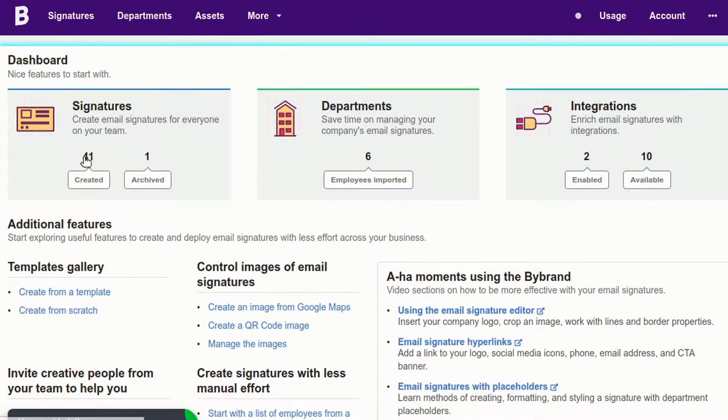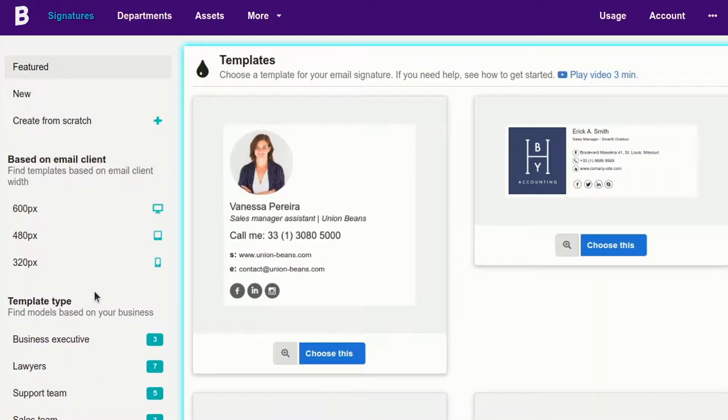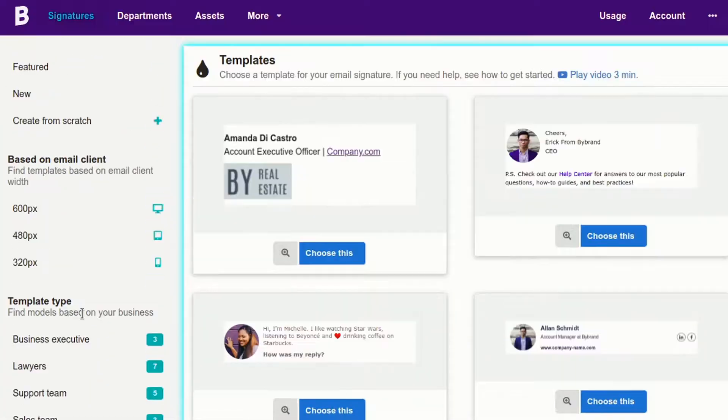Hi! In this tutorial, we'll show you all the steps to create an HTML email signature from scratch.